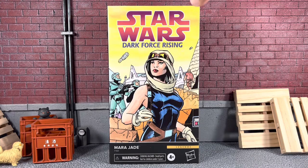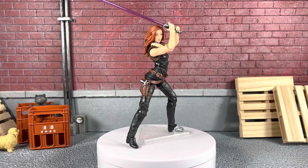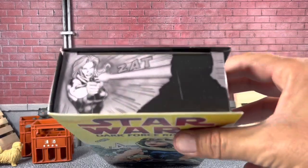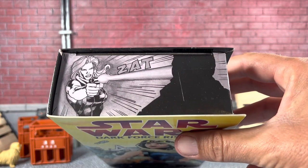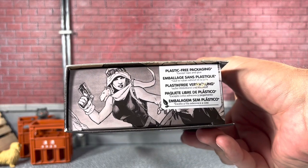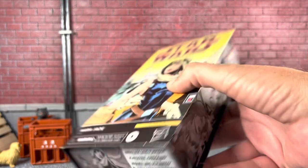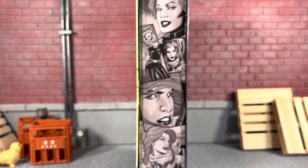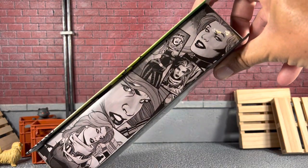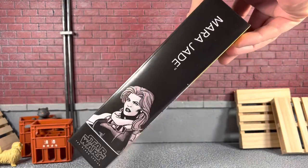You can see in package, this is that cool comic box. We've seen this before with Darth Maul. Looks pretty awesome on the front. You can see an image straight out of the comics. On the top, you can see Mara Jade shooting there. And then on the bottom, there's another image of Mara Jade — looks very cool. And on this side of the package, you are treated to some more images of Mara Jade.